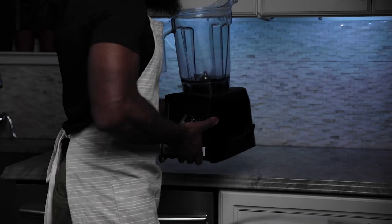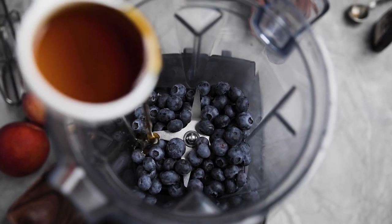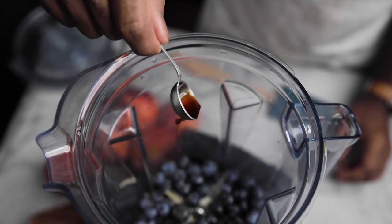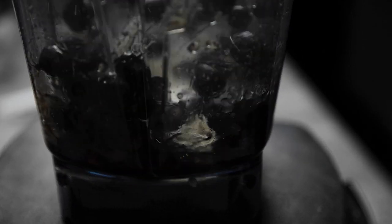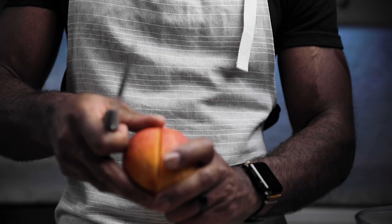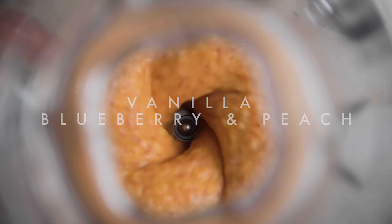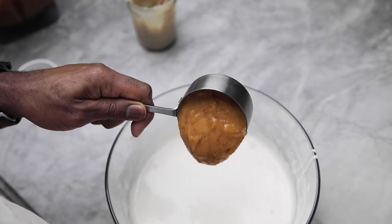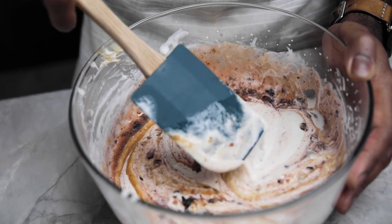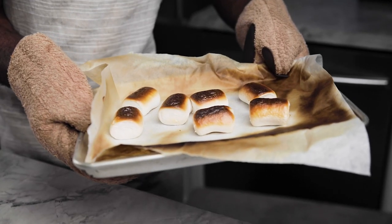Moving into the next one, you can use a blender or a food processor. Add in some blueberries, maple syrup, and vanilla, then pulse to make a blueberry mixture. Put your blueberry mixture aside, then prep some peaches to go into the blender along with a little vanilla to make a peach mixture. Swirl or fold this together with a spatula to complete.